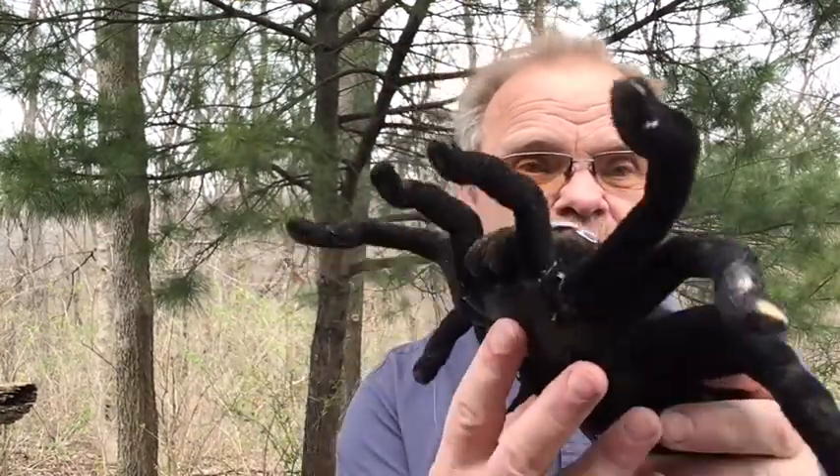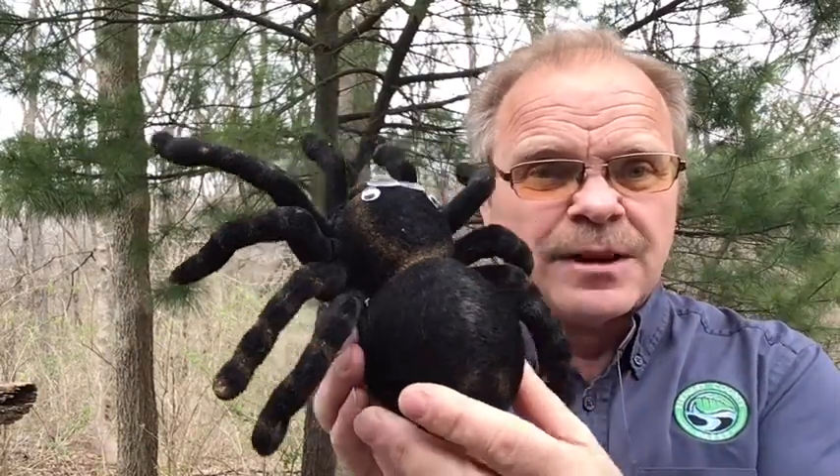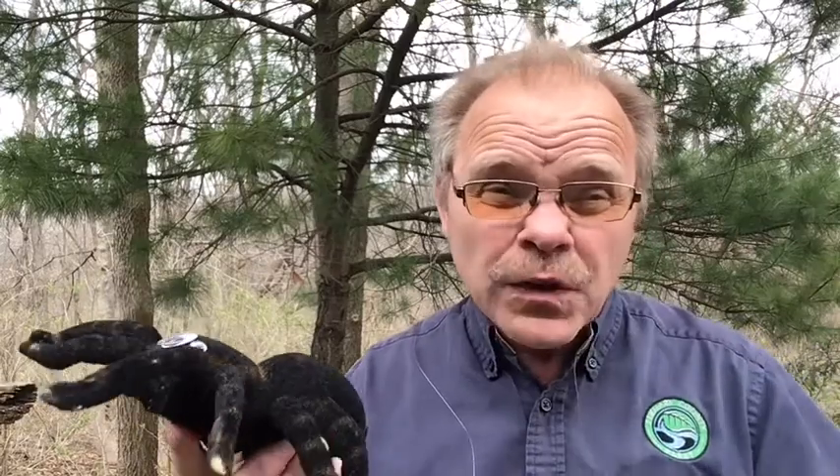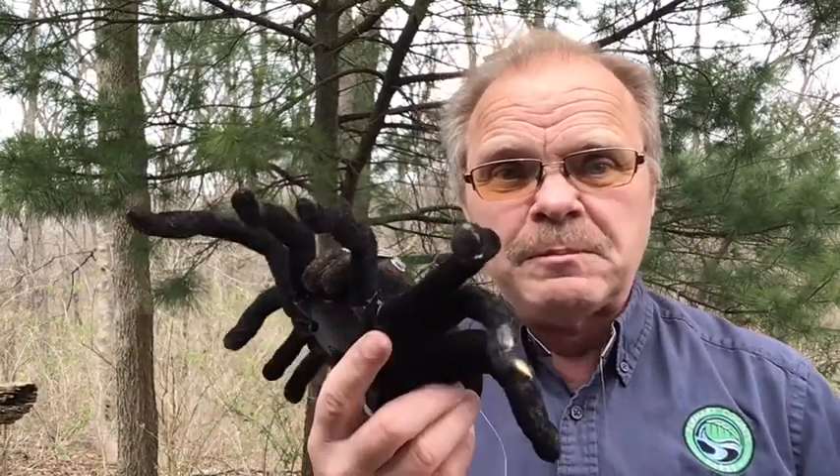There are really tiny ones that you almost have to use a magnifying glass to see, and others that are a little bigger. They can get quite large — up to about almost a foot wide with their legs. So we've got four species of jumping spiders here in the state of Indiana.